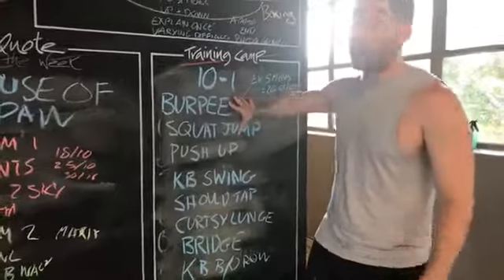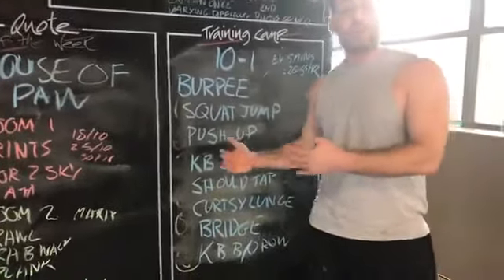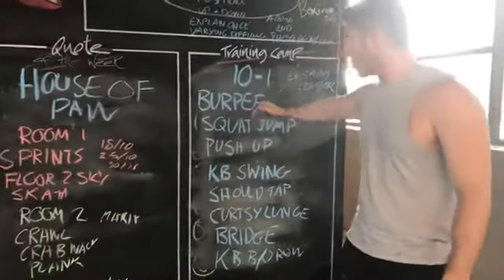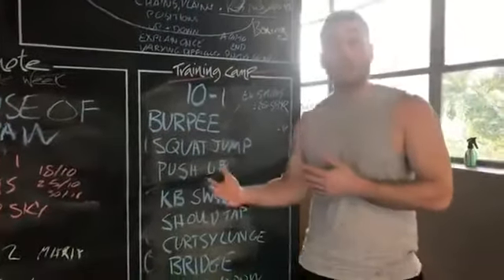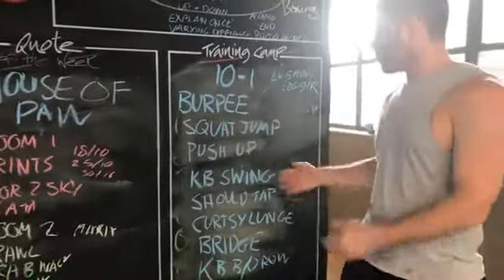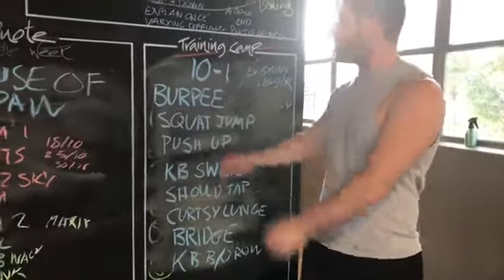What's important when you're programming these exercises is I've got them in multiple different chains, multiple different planes, multiple different positions. So it's pretty much alternating: a standing exercise, then down on the ground, standing, down on the ground. That up-down pattern helps add more cardio and just makes it more fun. Some are standing, some are with a kettlebell, some are on the tummy, some are on the back — all different sorts of positions, which is important.